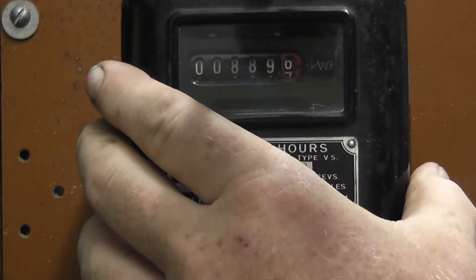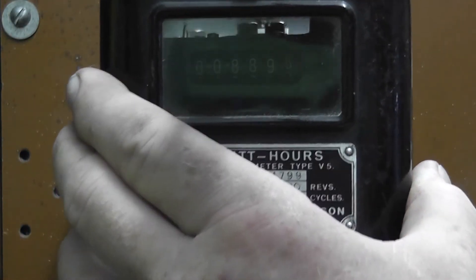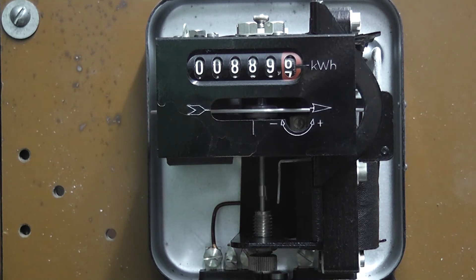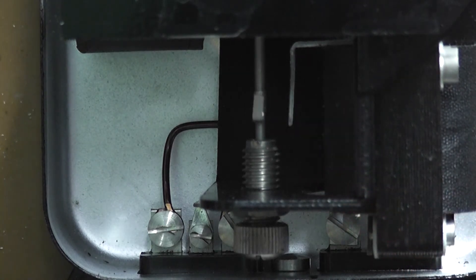I will be taking the cover off to have a look on the inside of the meter itself. Very tidy little package. The anti-creeping device is pretty clearly visible — that's the little vane with a tongue next to it, so that it will hold the meter in position when there is no load.